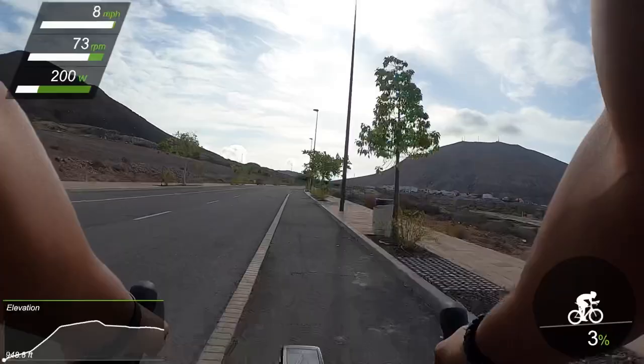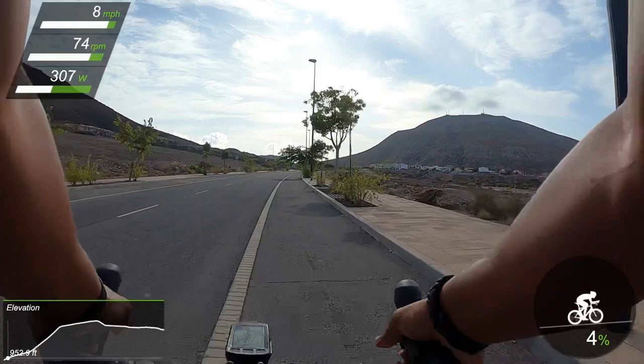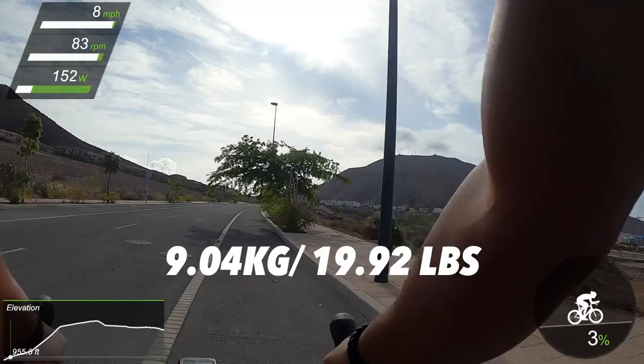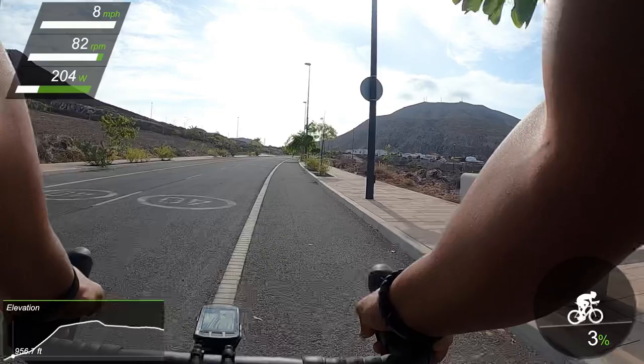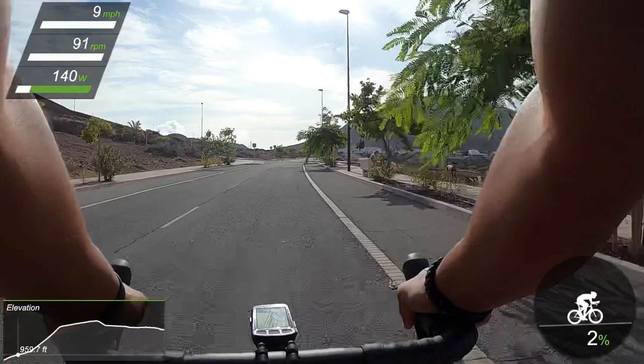Let's jump back on the road and talk about something that the Emonda is known for, which is climbing. The next thing I want to talk about is weight. This Emonda, which is a 56 centimeter, weighs about 9.4 kilograms or about 19.92 pounds, and it does offer the 300 series Alpha aluminum. When I first saw it, I thought they gave me the wrong frame — I thought I had a carbon frame. I had to actually touch it and knock on it to make sure it was aluminum. It's so light.